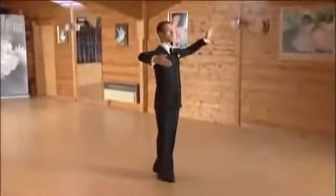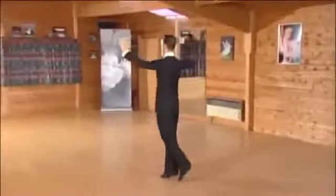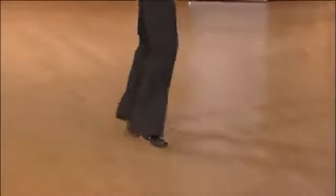Ready, and quick, quick, slow, slow. Ready, and quick, quick, slow, slow.